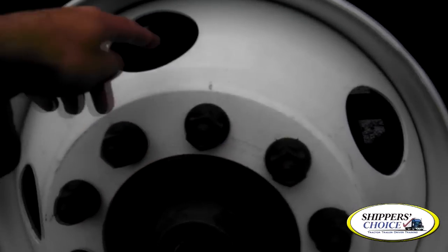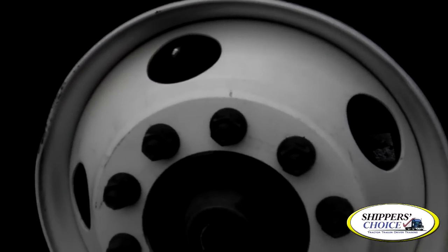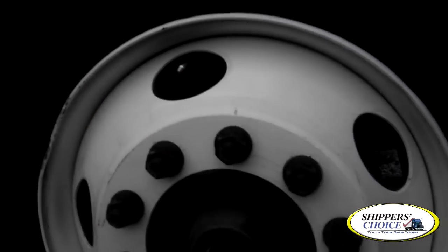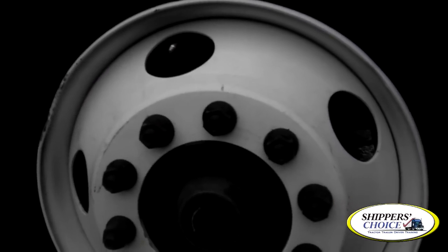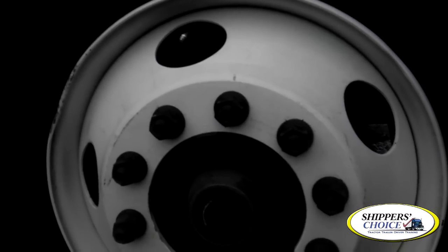My rim and my brake drum — they're not cracked, bent, or broken, no illegal holes or unauthorized welds. Your metal valve stem and metal caps are not cracked, bent, or broken. You'll check the air pressure with a tire gauge or a rubber mallet daily.